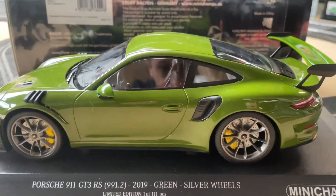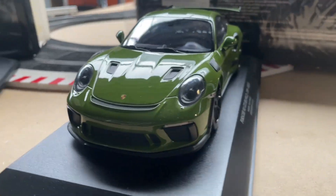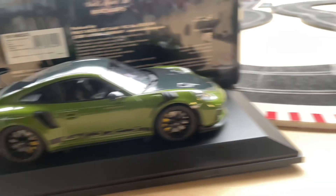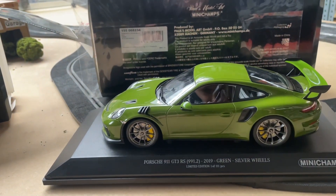Hello guys, welcome back to HMKT International. Today we have a really good video for you — we are reviewing three of the same Porsche models but in different specs, so we will start with this one.